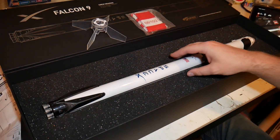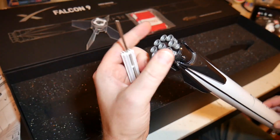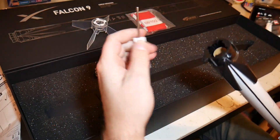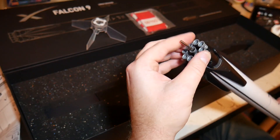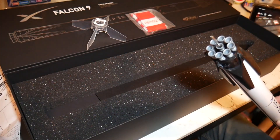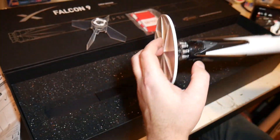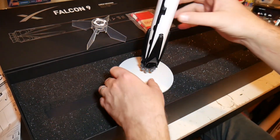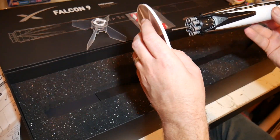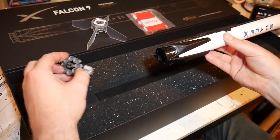It also shows how to use the display stand piece. You literally just untwist that, slide it in, put your Raptor engines back over that piece, and it's got this neat little base that sits — and there you have it.